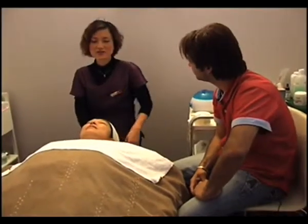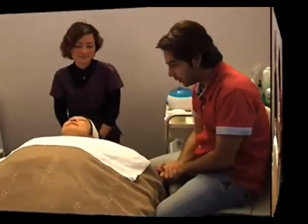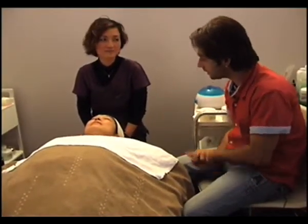Today I'm going to show you the Manica Honey Facial. The Manica Honey Facial — okay, I'm all excited to see it. What is the first step?